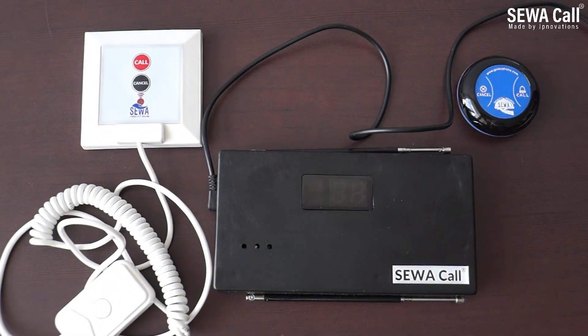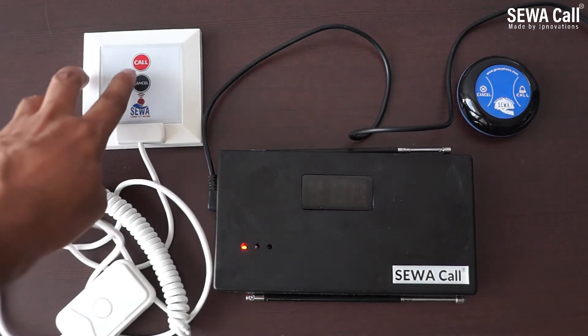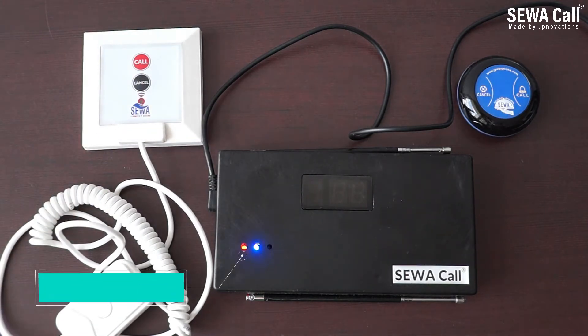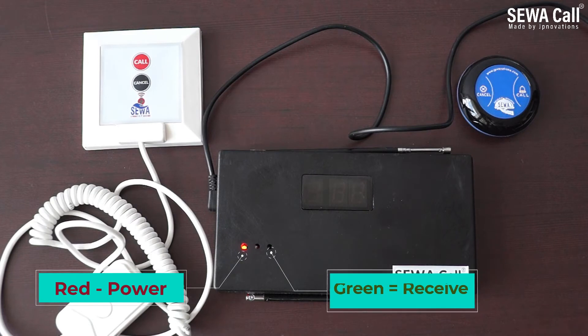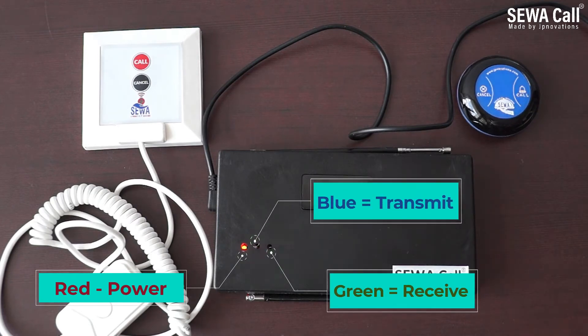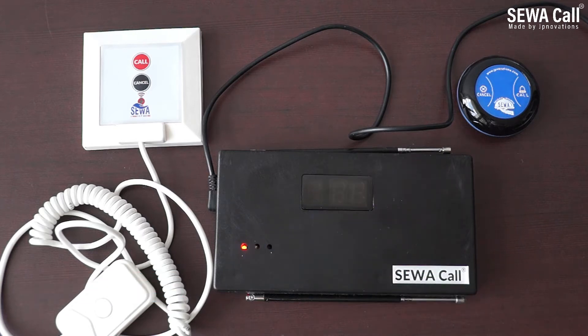Today we will introduce you to the Saiva Call wireless signal repeater. The repeater helps to increase signal coverage to further distances. It is equipped with three light indicators: red for power, a green blinking LED indicating reception of signal, and a blue blinking LED indicating retransmission of the received signal.